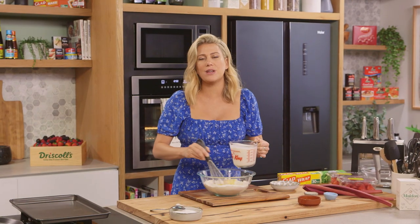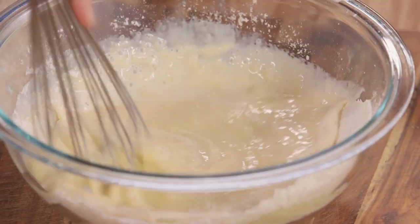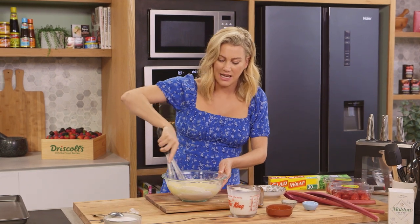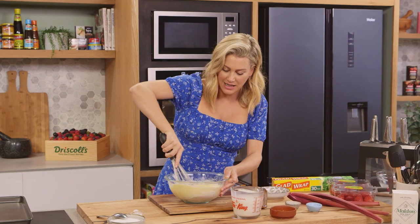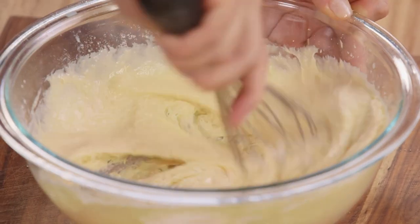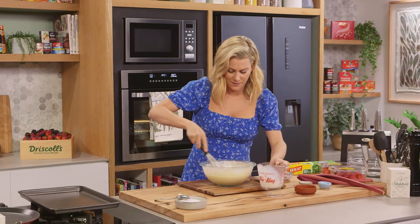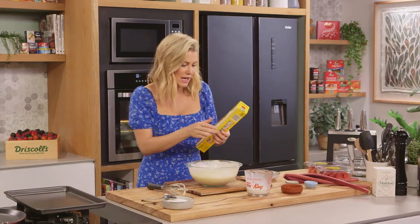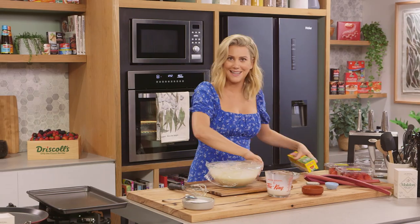Ideally we're looking for the consistency of pouring cream. I like to rest my crepe batter for at least an hour because we get a much better consistency. It will thicken up in the fridge, so just reserve some milk for later. You can see it's still too thick at this stage — pretty much the consistency of pancake batter — so add a little more milk, then cover with cling wrap and pop it in the fridge.